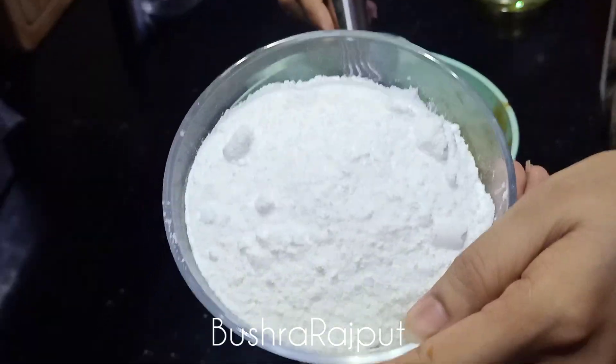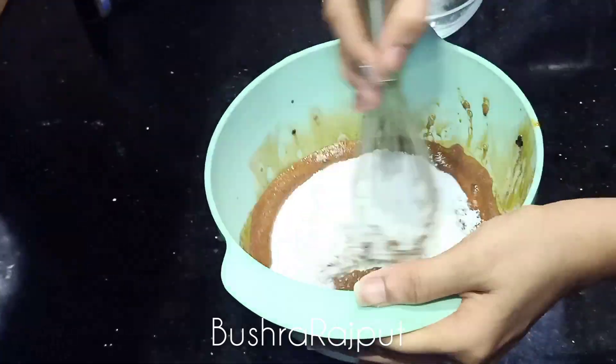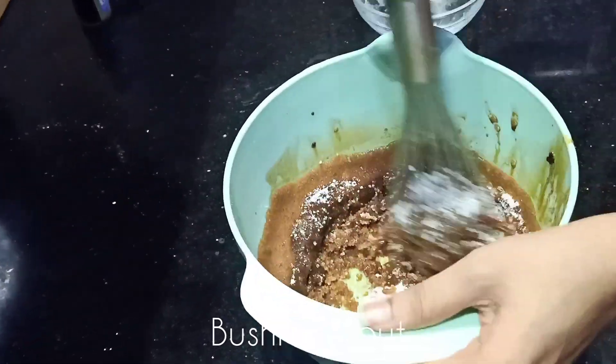After that, I am adding 1 cup of powdered sugar. It is not an icing sugar — I repeat, it is not an icing sugar, so don't do that. I will mix it well.